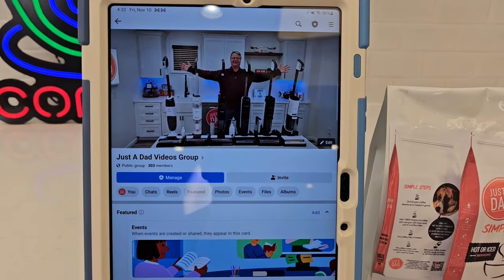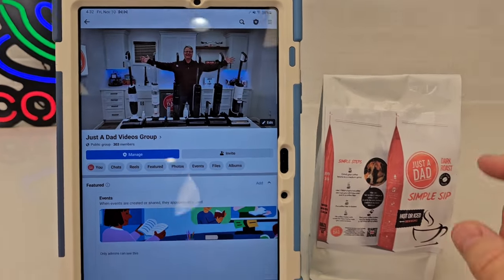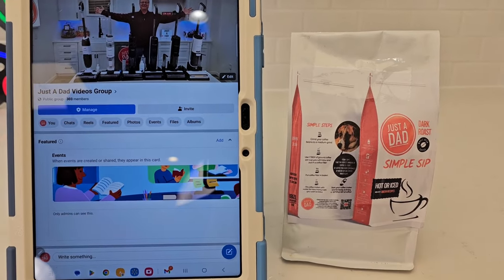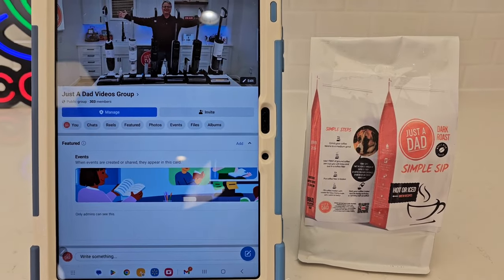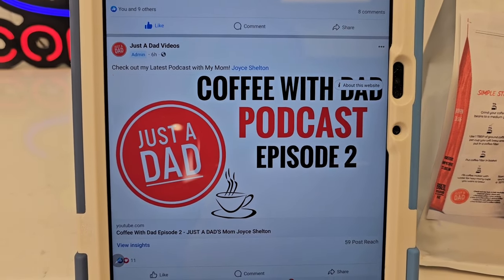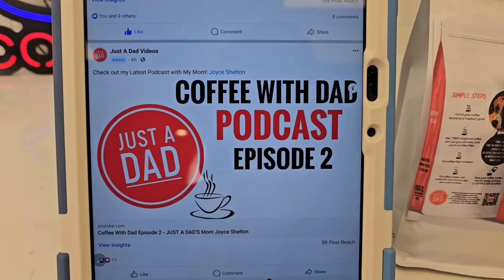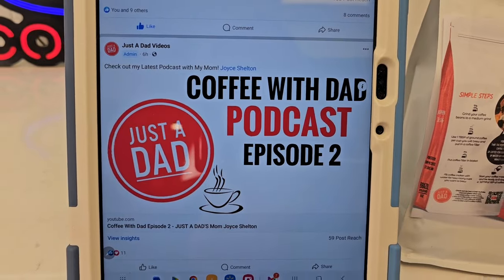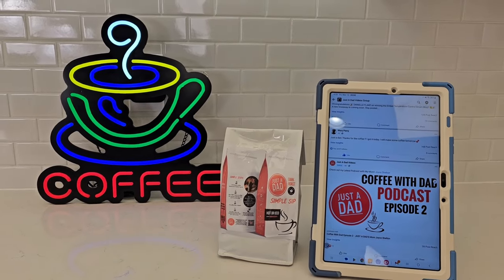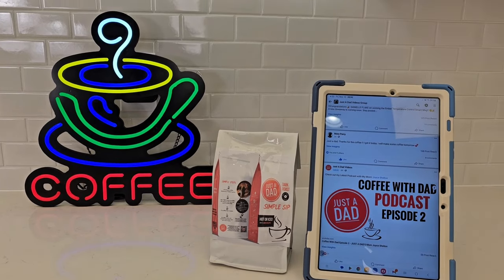Be sure and check out my Just a Dad videos group page on Facebook — this is where I do my free giveaways, so when I'm done with these products I will give them away. Also, this is where I got my Simple Sip Coffee, Just a Dad dark roast — it's a dark Brazilian roast available in whole bean, K-cup, and ground. I also started a podcast, Coffee with Dad, where I interview different people about their stories with coffee. That's on Apple Podcasts, Spotify, and even YouTube. I really do appreciate everybody's support — please like and hit the subscribe button. Thanks so much for watching.